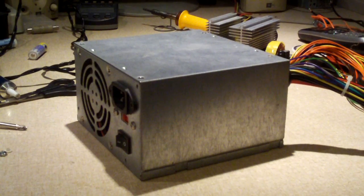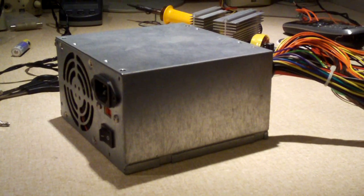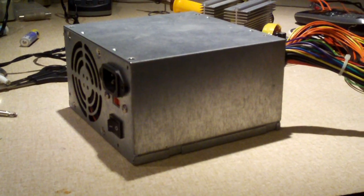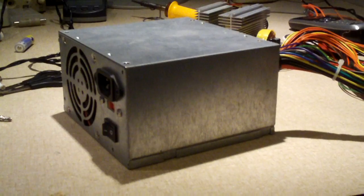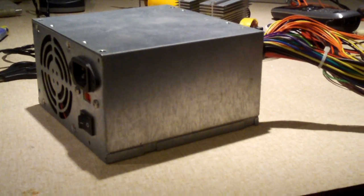Hey everybody. In this video I'm going to talk about taking a cheaper end power supply and making improvements to it to make it work better. I recently did a video the other day on an Okia power supply and kind of talked about this a little bit, but I figured I'd make a separate video on this.